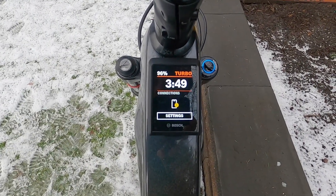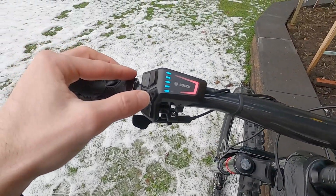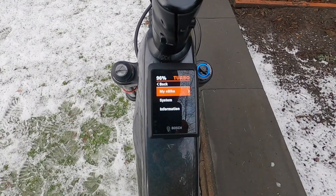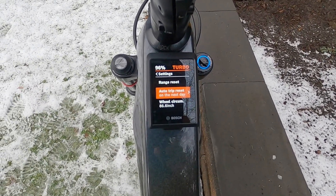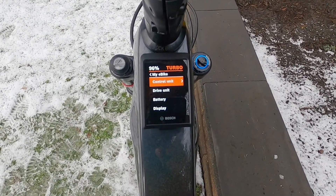We've got current time and connections, then we're back to the beginning with settings. Press the select diamond icon and we can go into my e-bike, range reset, auto trip reset, wheel circumference, and components — as well as control unit.